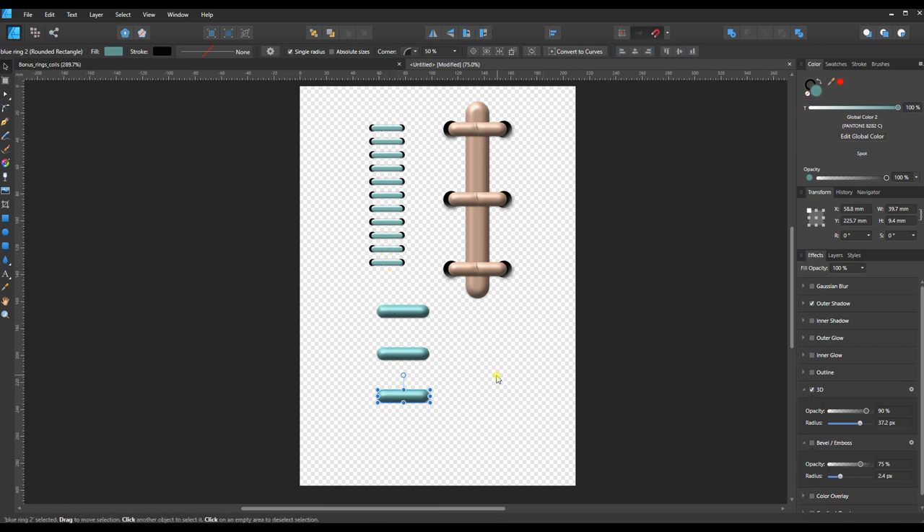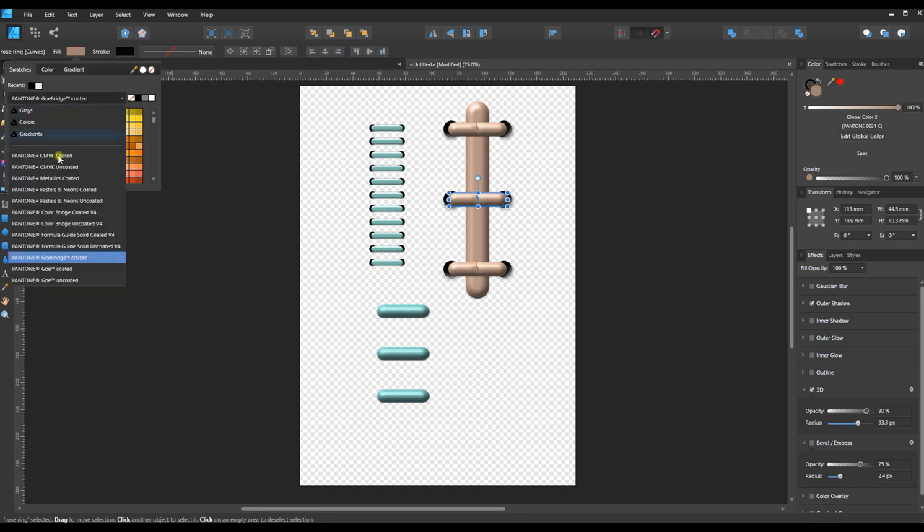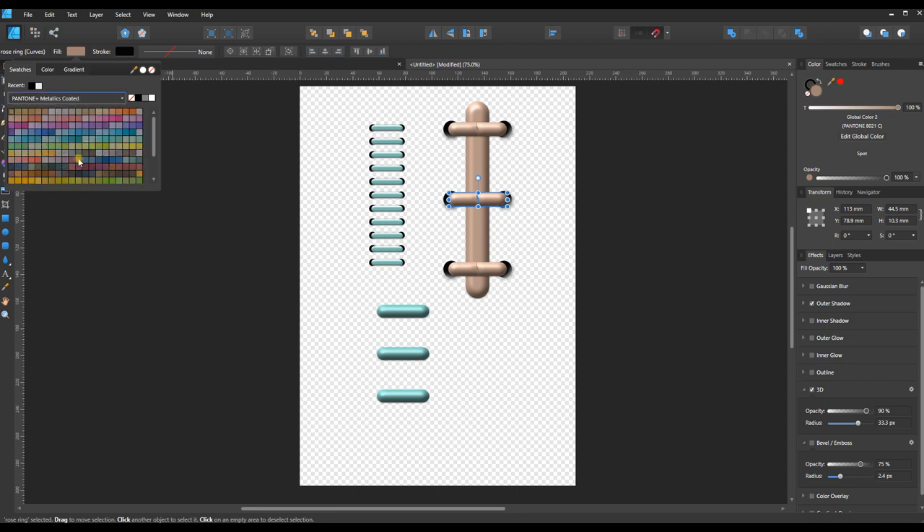In terms of colors, everything can be changed. On the fill menu, go to Swatches — in there you'll find a bunch of different Pantone palettes. I went to the Metallics palette, where you can switch to golden, bronze, copper, and all different shades of silver, blues, and teals. Lots of pretty metallic colors in there. I hope you have a lot of fun building with this — thank you for watching!